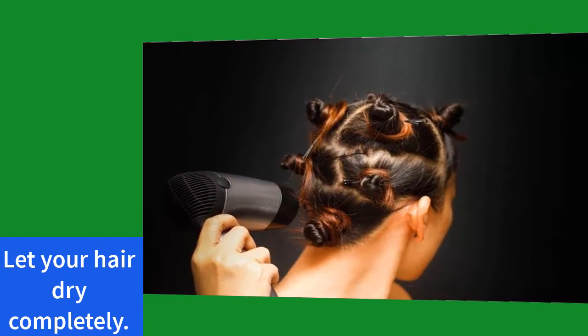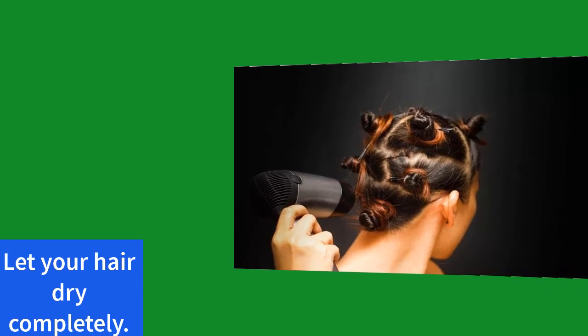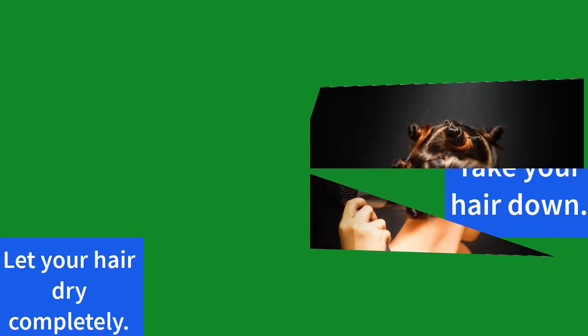The hair will set in a curled shape, and once it's dry it will stay curled for days. Be sure you don't take your hair down too soon or the curls will fall right out.